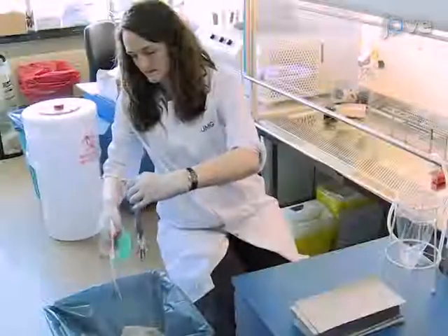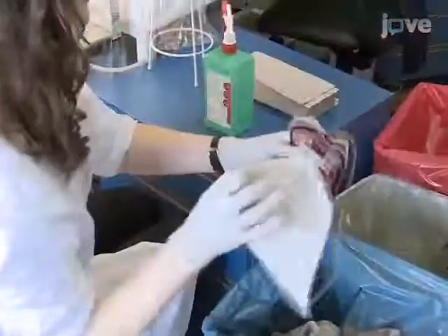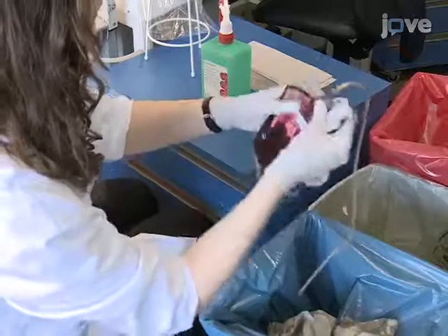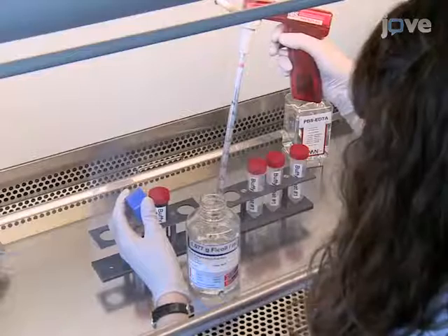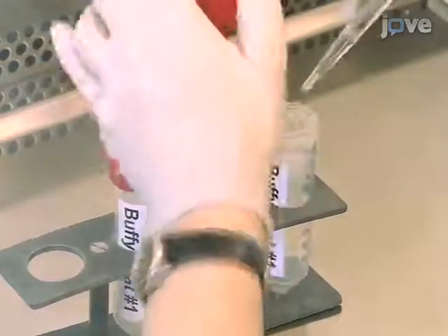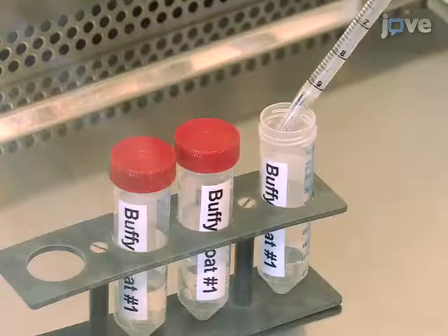This protocol is performed in duplicate to make balancing the rotors easier. Begin by disinfecting two bags of the Buffy coat fraction from layered blood, then transfer the Buffy coats to two 50-milliliter tubes. For each Buffy coat, prepare three 50-milliliter tubes with 15 milliliters of room-temperature FICOL solution at 1.077 grams per milliliter.